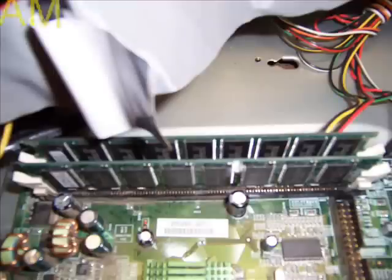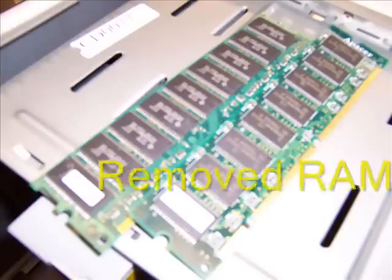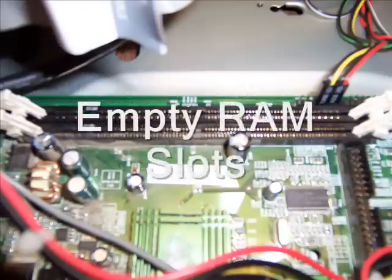This is a picture of the motherboard focusing on RAM. This is the RAM after it has been removed from the motherboard. This is a picture of the RAM slot after it has been removed from the motherboard.